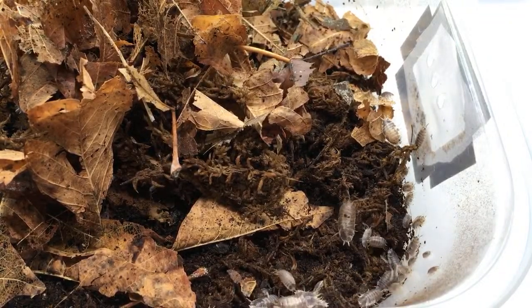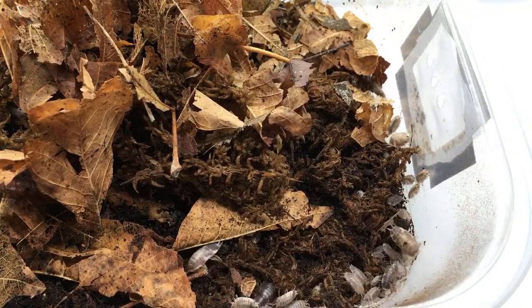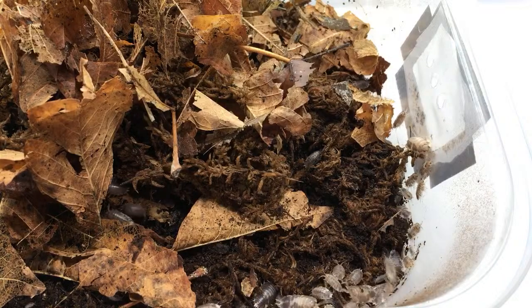Cody's wanting to get into aquatic isopods — awesome. I've dabbled with a few species and enjoyed it, but haven't done that for a while. Hope to do it again.